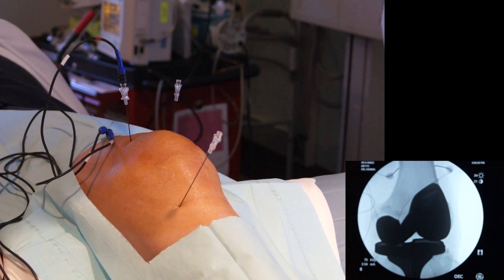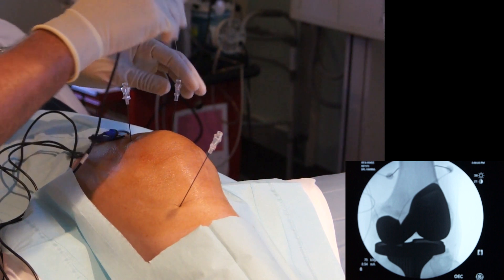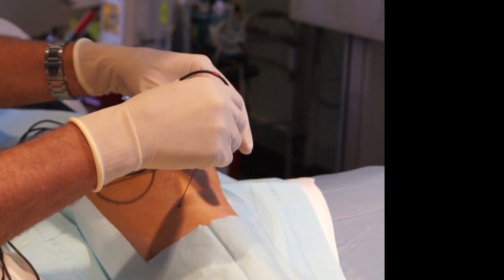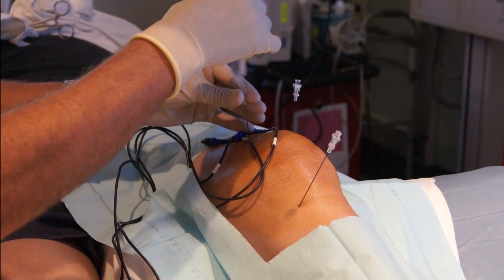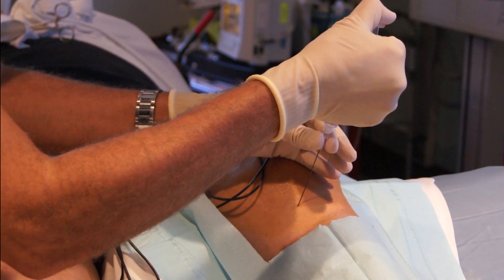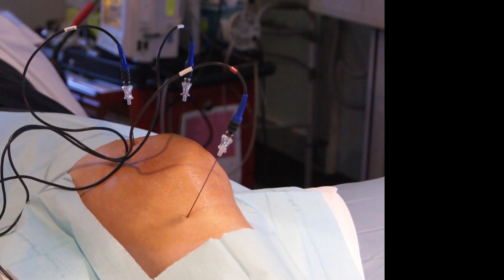We are doing stimulation and we are not getting any motor stimulation, so we are going to move on. After numbing the nerve, we wait about 30 seconds to a minute until the nerve is numb, and then we are going to perform the radiofrequency ablation.